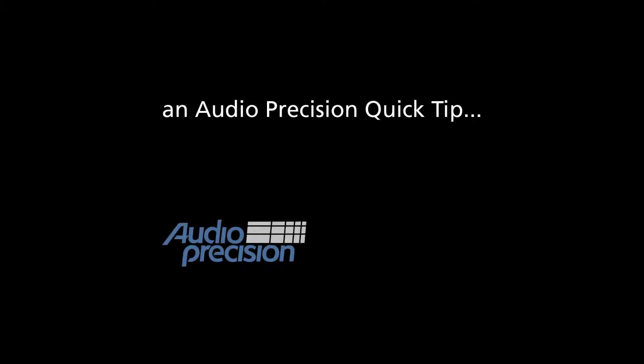Hi, this is Alex Maines with an Audio Precision Quick Tip. Quick tips usually provide a brief look at an APX500 feature or function. This quick tip is about hardware. If you are looking for a cost-effective, all-in-one solution for production test or quality control test, consider the APX517B Acoustic Audio Analyzer.